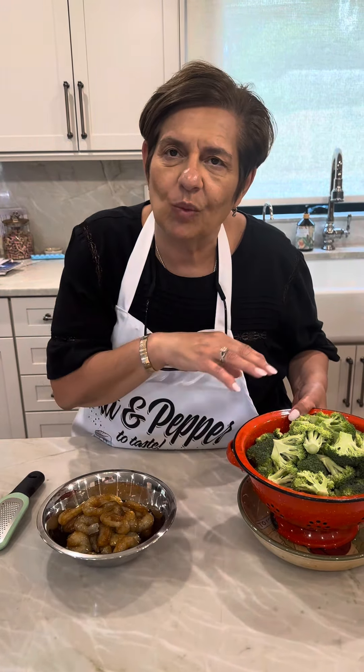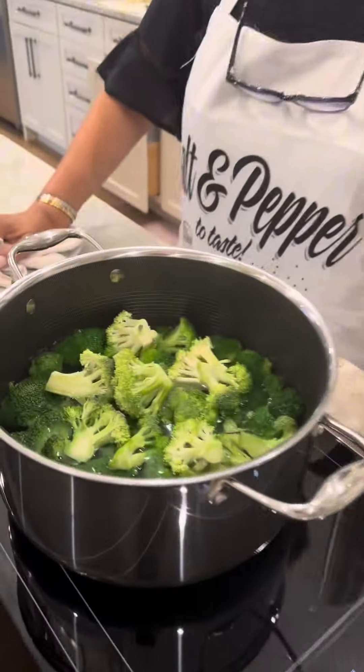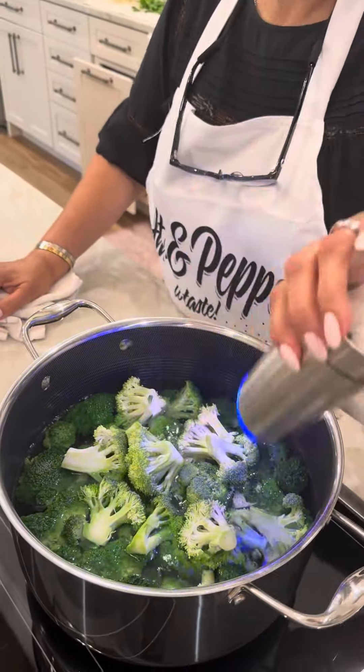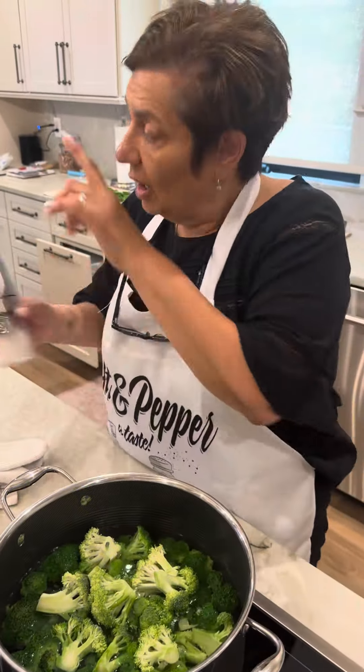I have the water boiling, so we'll be back. Baby doll, you put the broccoli in. The only thing in this recipe that I'm using salt for is to cook my broccoli, because that Japanese barbecue sauce has enough — you don't need any more.